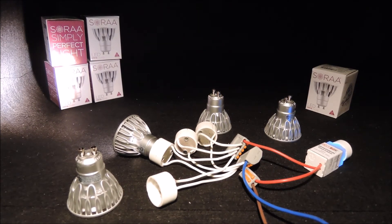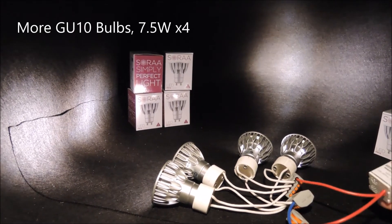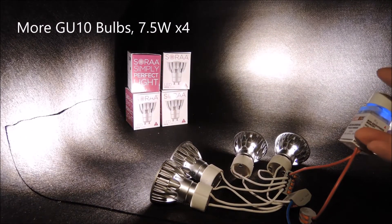Now let's add a few more bulbs, and you can see the operation is again very straightforward with similar performance as we expect.